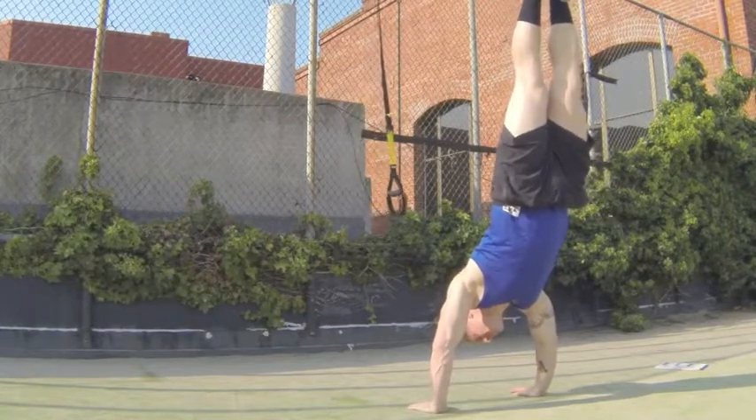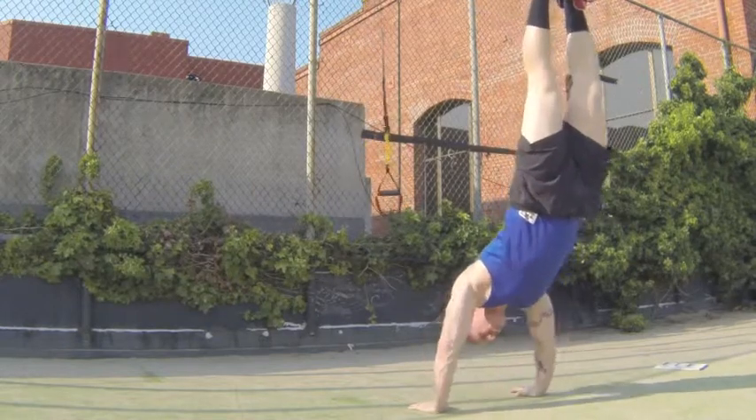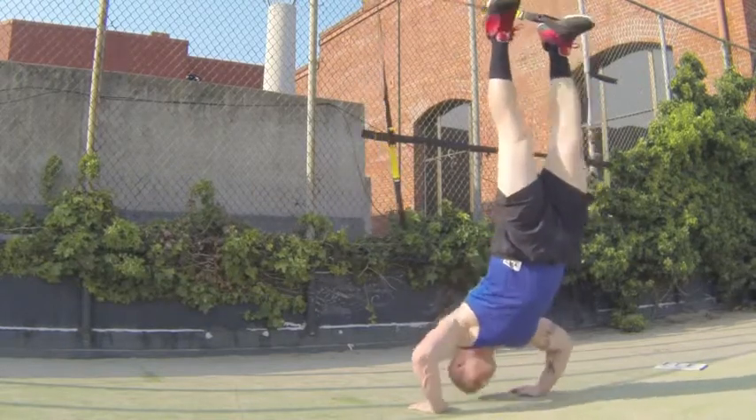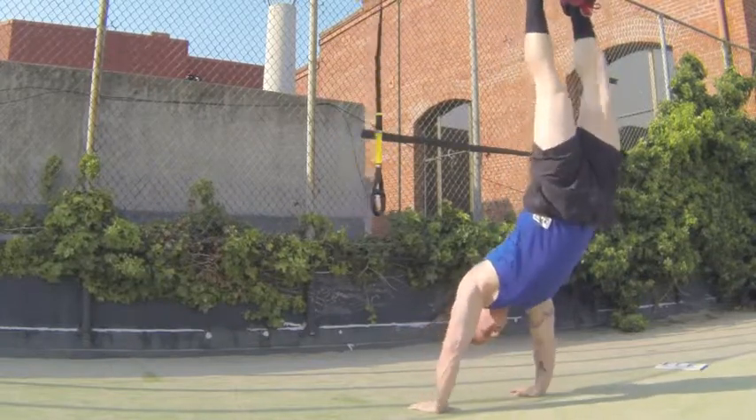You're going to go straight down to the ground with your forehead coming down and back up, doing a TRX push-up in a handstand. This is not recommended unless you've been doing TRX for a long time and feel comfortable in a handstand position.